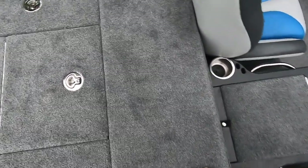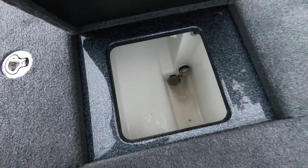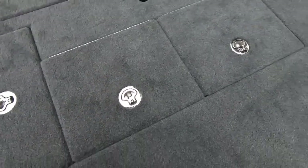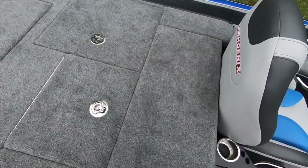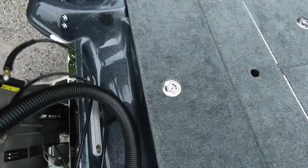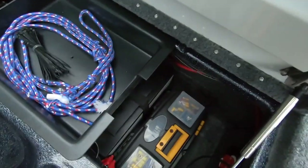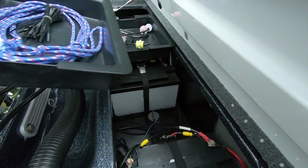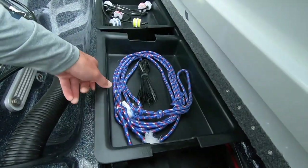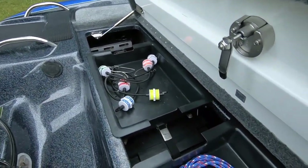The live wells on the Phoenix are huge — absolutely massive. I forget how many gallons they are, but you could easily fit whatever bass you want in there. You won't catch a limit of bass you can't fit. Back here there's a very nice and clean compartment where all your batteries are. We've got our toolbox in there with tools, two pop-out trays, your batteries, a spot for a spare prop, and your onboard charger — super clean and real nice. It's easy to get to from outside or inside the boat.